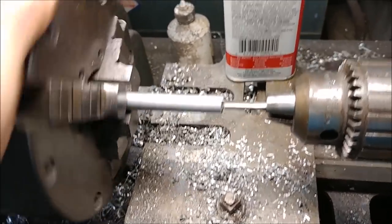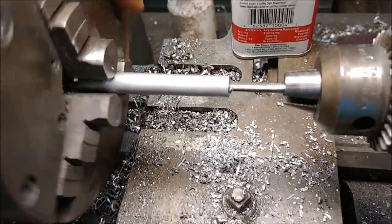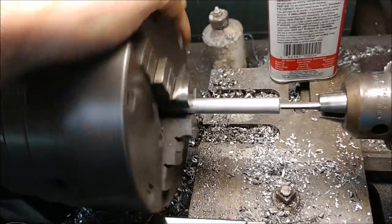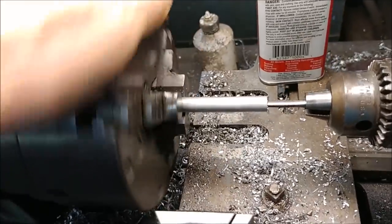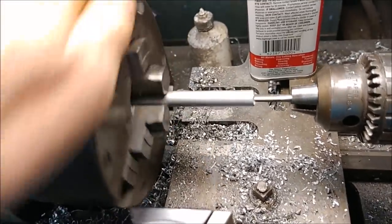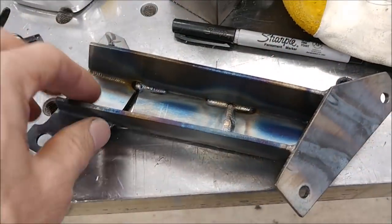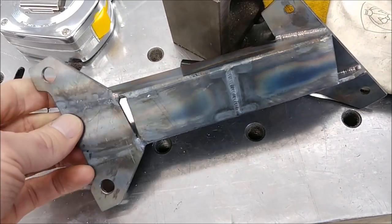Here I'm actually drilling and tapping some rods. This particular one is a connecting rod that links the throttle levers to the actual Audi accelerator module, because it's an electric throttle-by-wire setup. I had to do about eight of those, and the other ones were for the rudders.